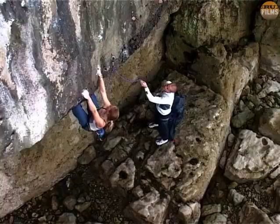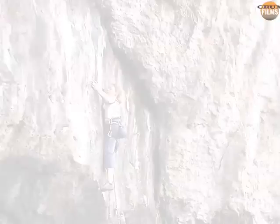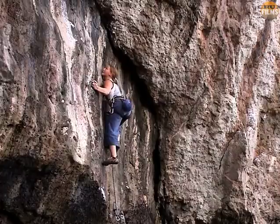She sets off well with a good straight arm clip, and uses a nifty heel-toe combination to make light work of the first bulge. She's slightly tentative on the slab, although she makes it in the end to the main steep section.